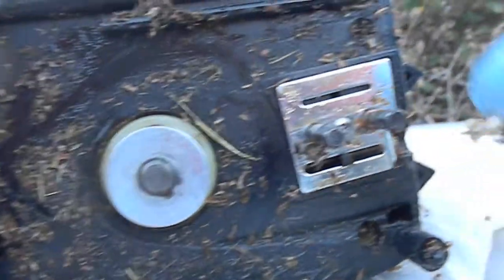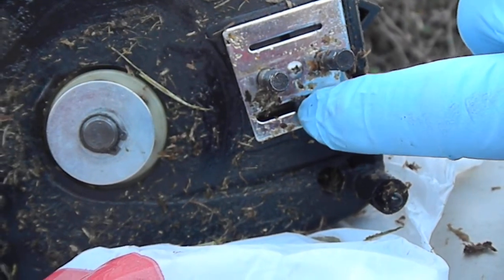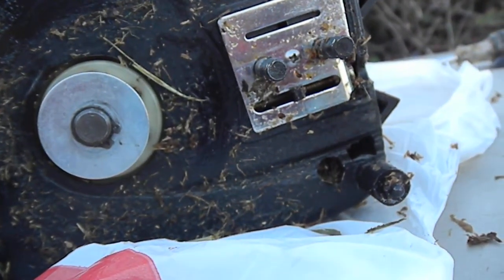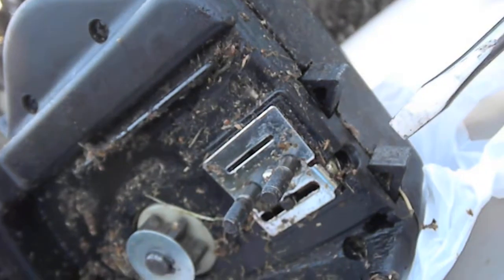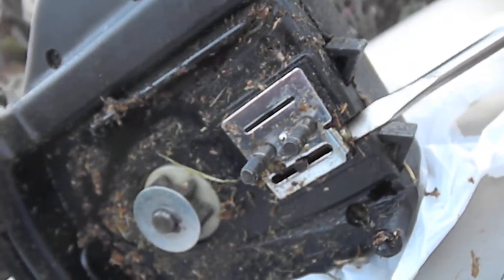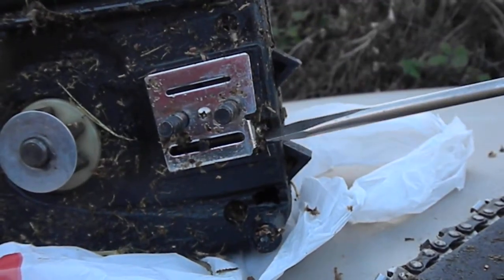One of the things you want to do is make sure that your oil port is clear. Here's your adjustment right here — that adjustment is made with a regular flathead screwdriver. Right here you'll see there's a little adjustment screw.